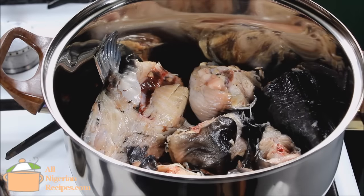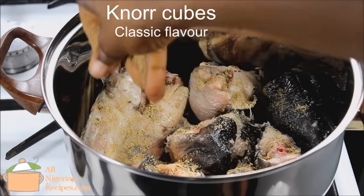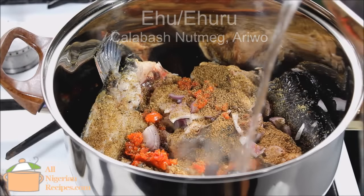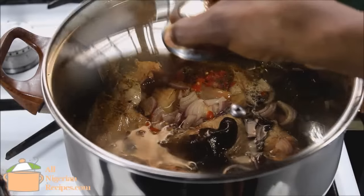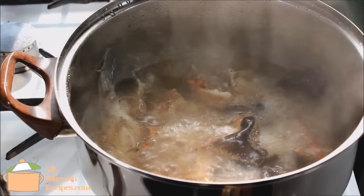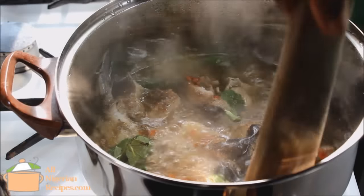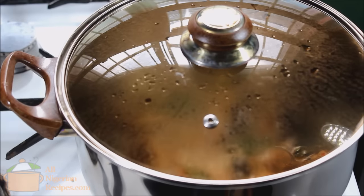Put the fish in a pot and add all the ingredients except the scent leaves. Pour hot water to cover the fish, cover, and once it boils again, take it off the stove.